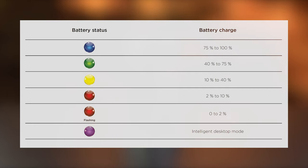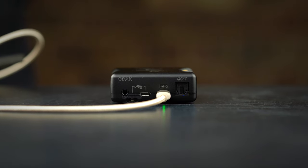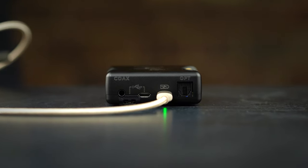In normal use, the charging port will show a colour which represents a percentage relative to remaining charge. When on charge, the port will slowly pulse relative to its charge percentage as it increases until it reaches maximum, represented by a blue LED.